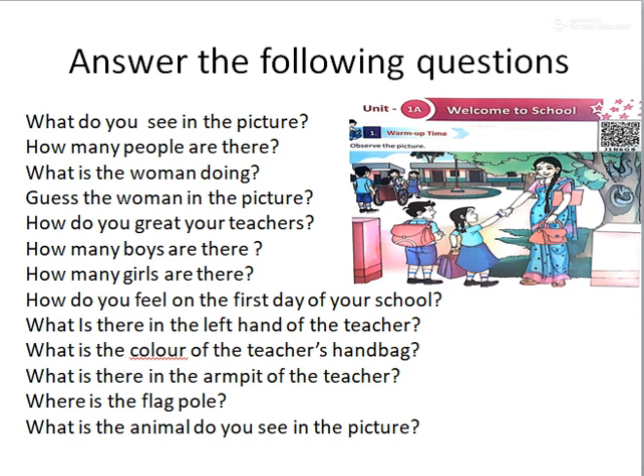What is there in the left hand of the teacher? Handbag. What is the color of the teacher's handbag? Red. What is there in the armpit of the teacher? Book. Where is the flagpole? In front of the classroom. Yes, there is a flagpole in front of the classrooms. What animal do you see in the picture? Squirrel. Where is the squirrel? On the tree.